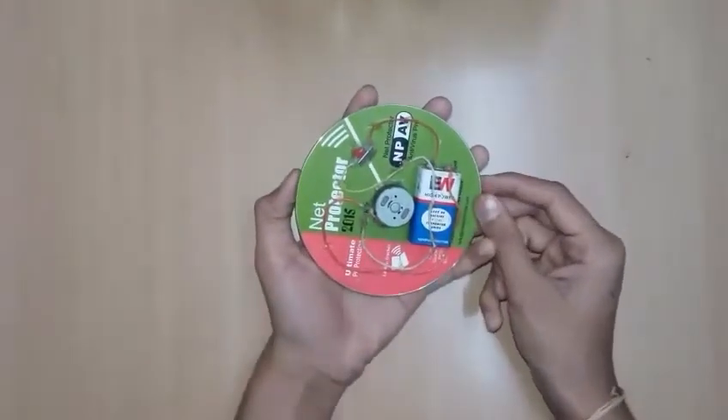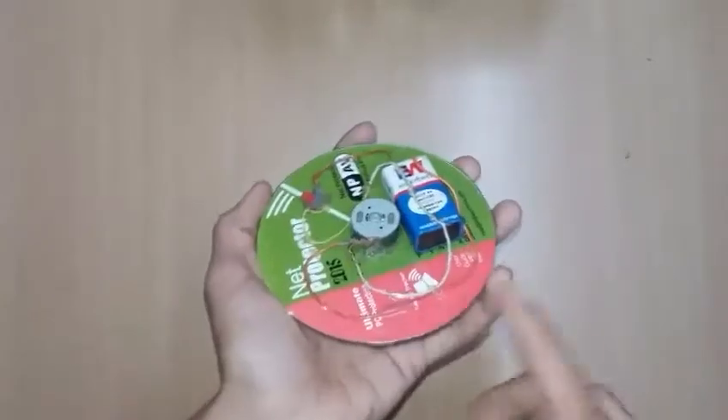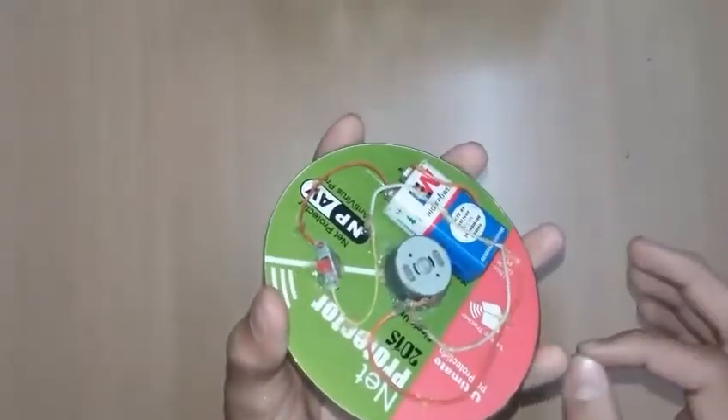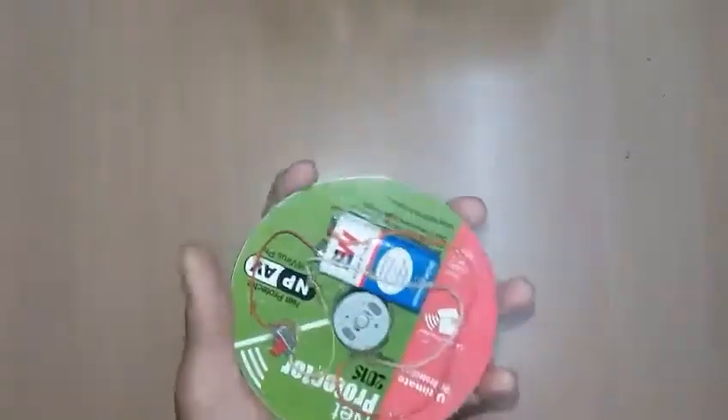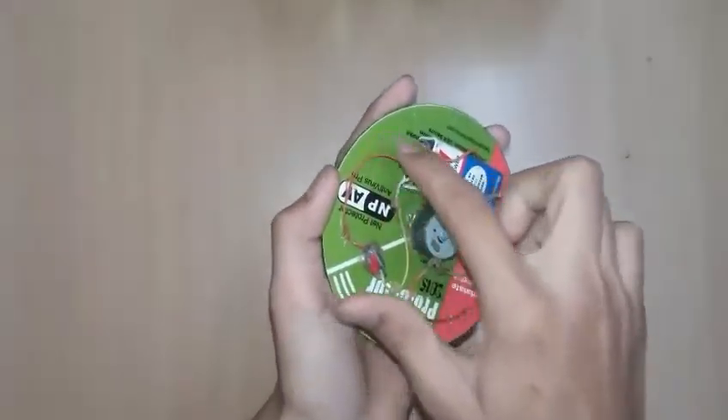Let's start with the procedure. First, take the motor and place it at exactly the center of the disc — you don't want any wobble, so put it exactly at the center. Then glue it. I used a glue gun, but you may also use super glue or M-seal.